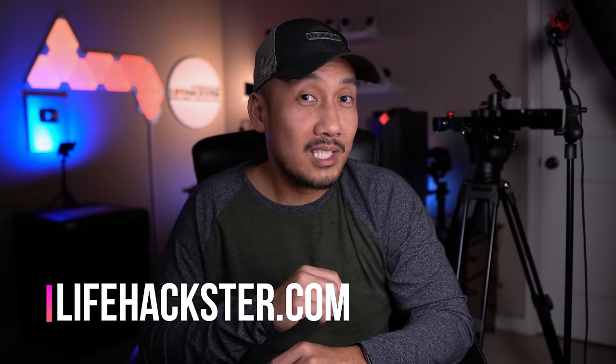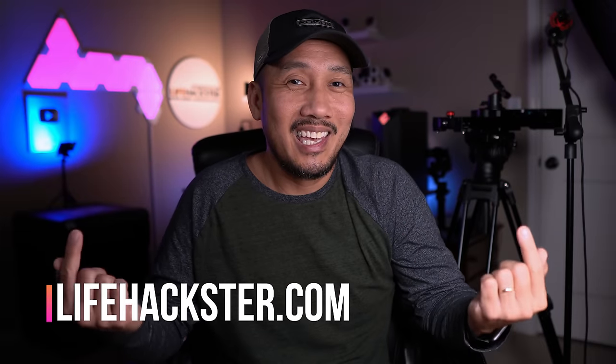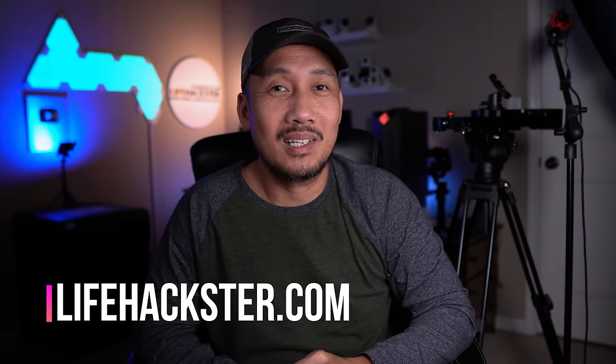If you want to check out other Wyze products I've reviewed, check them out in the links. Thanks for watching and see you in the next one.